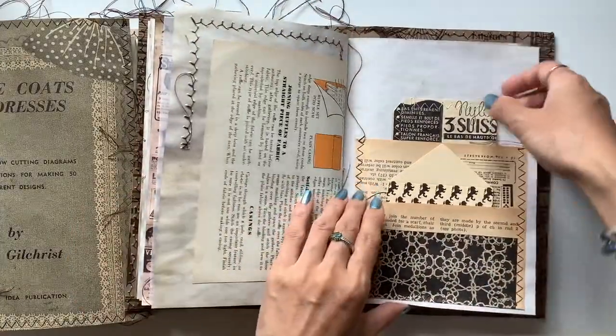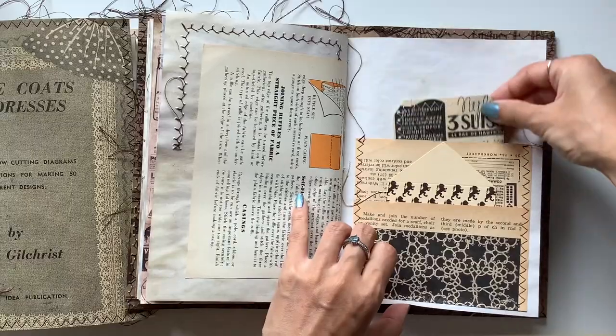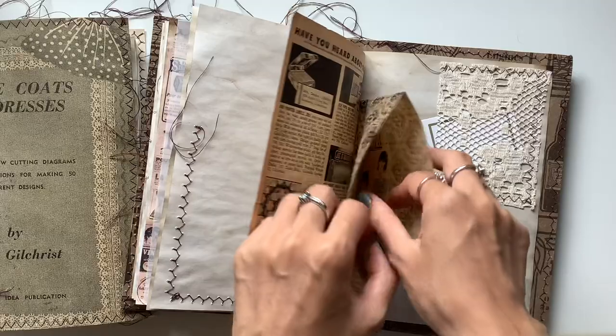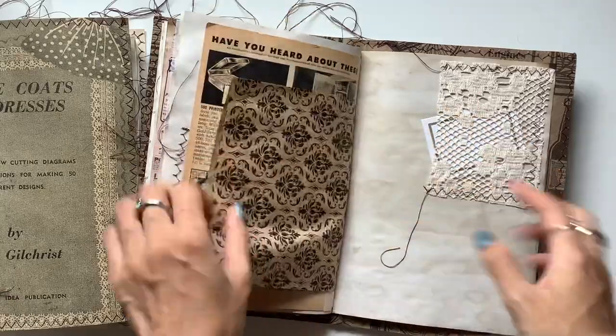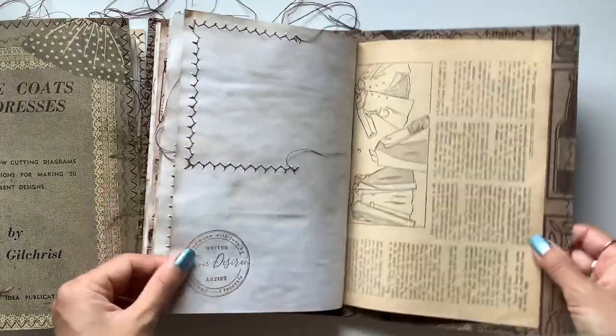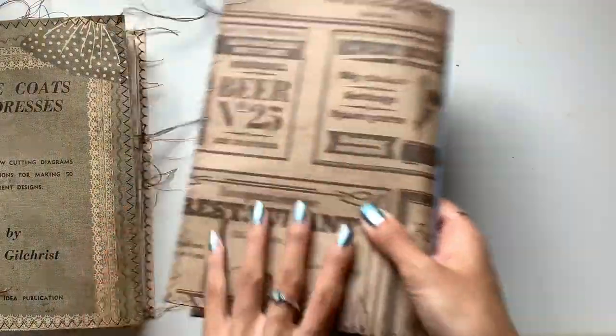Same bits and pieces here. So just be careful taking things out of pockets because the pages are fragile, being so old. And that is this journal as well.